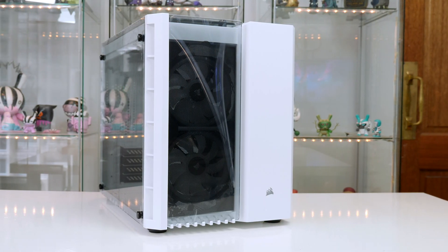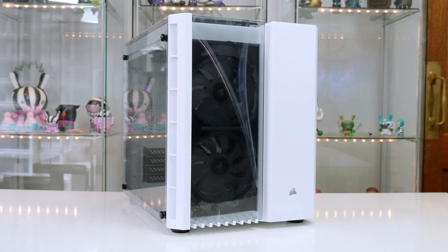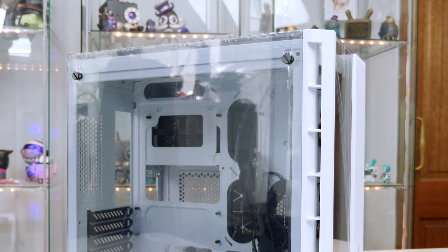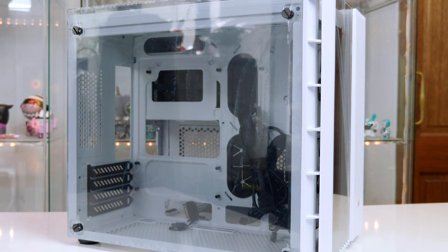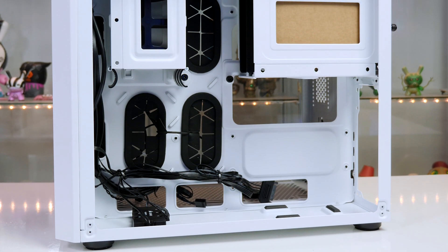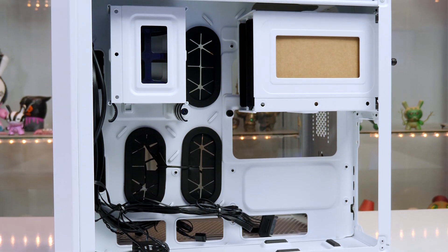The case I have opted to use is the Corsair Crystal 280X RGB. In my opinion this is one of the best looking Micro ATX cases out there — it has RGB and it just looks amazing. There is plenty of room to build in, especially with the small form factor, and at the back there is plenty of room for cable management, which is obviously a big deal for me.